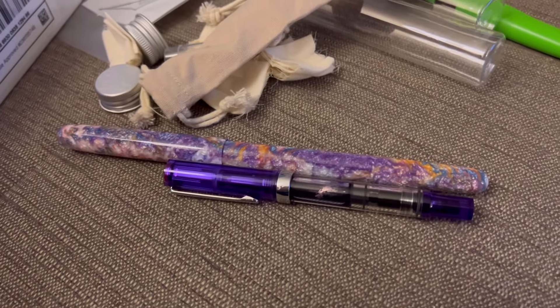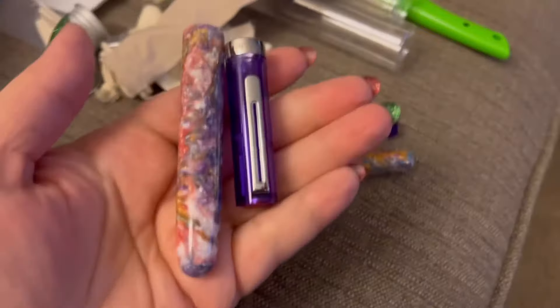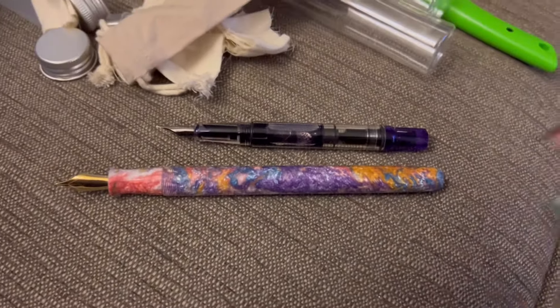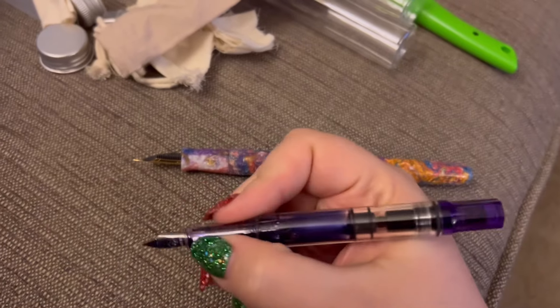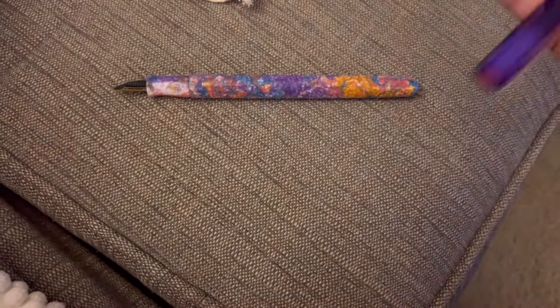There it is, and uncapped. Here's the difference. Look at these caps — look at this! Isn't this awesome? So the Eco is plenty long enough to use without posting, but it is postable. And personally I like that back-weighted feeling with the cap on the back of the pen.